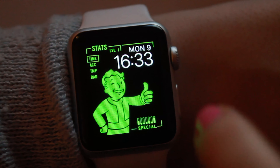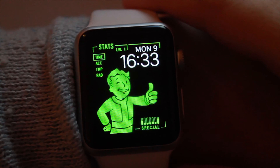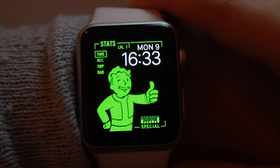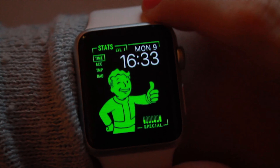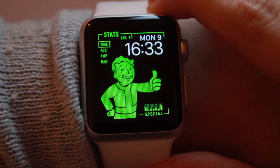You get that photo to show on your screen, and that is how you make your Apple Watch into a Pip-Boy. Now it's not functional at all — it is just an image — but I think you'll agree that it's pretty cool.